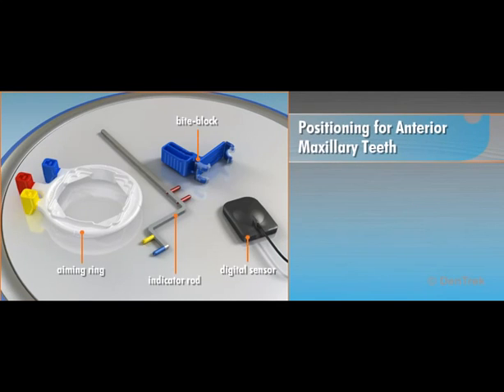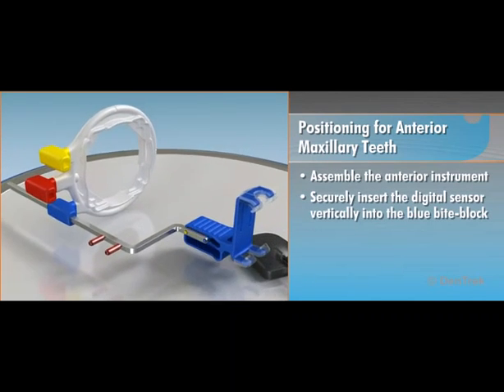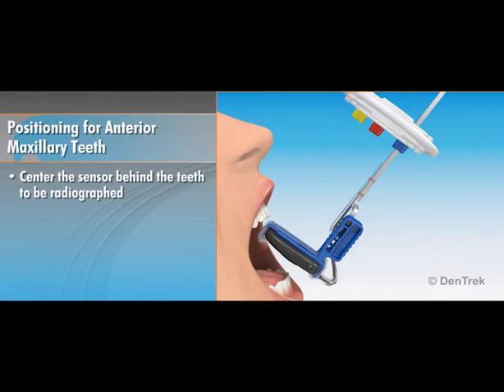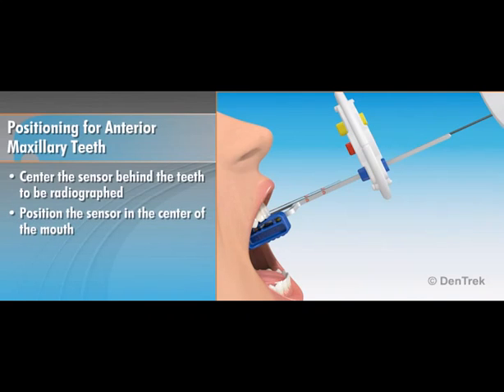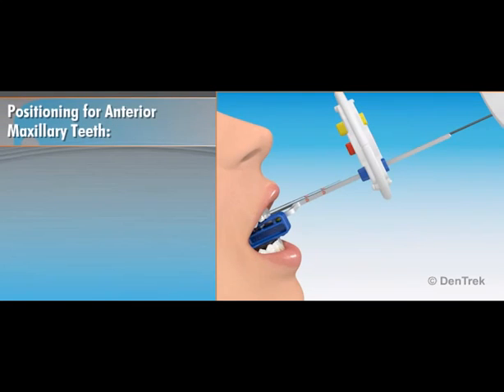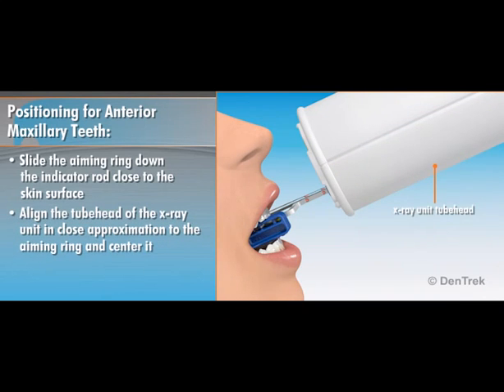To position the XCP-DS-FIT digital positioning system for anterior maxillary teeth, assemble the anterior instrument and securely insert the digital sensor vertically into the blue bite block. The active area of the sensor should be placed against the flat surface of the backing plate. The XCP-DS-FIT is a universal sensor holding system with a self-adjusting retention clip that stretches to fit both size 1 and 2 sensors. Center the sensor behind the teeth to be radiographed and position it in the center of the mouth. With the bite block placed on the incisal edges of the teeth, instruct the patient to close slowly and bite gently to retain the position of the sensor. Once the bite block is in place, slide the aiming ring down the indicator rod close to the skin surface, then align the tube head of the X-ray unit in close approximation to the aiming ring and center it. You are now ready to take the X-ray exposure.